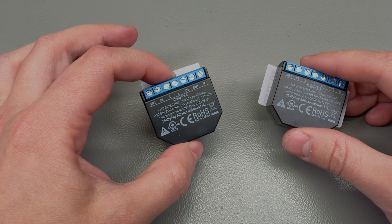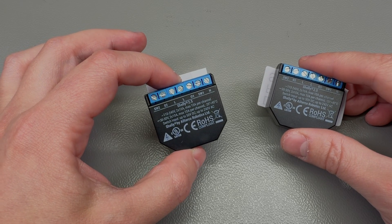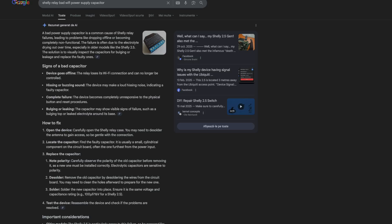This is not uncommon, especially for these older generation Shelly relays. If you go online and do a Google search and type in these symptoms, it will tell you the same thing. So this generally means the issue is well known and common, especially as the device gets older and the electrolyte inside the electrolytic capacitors goes dry.